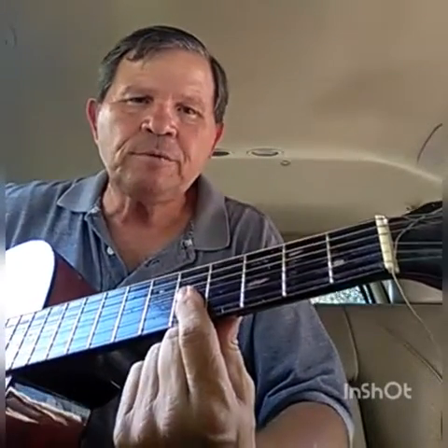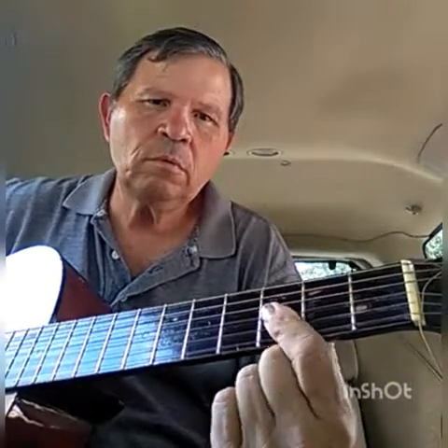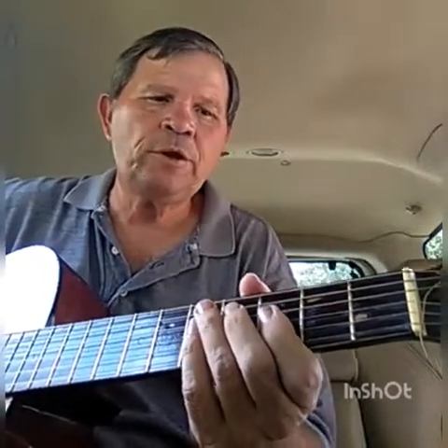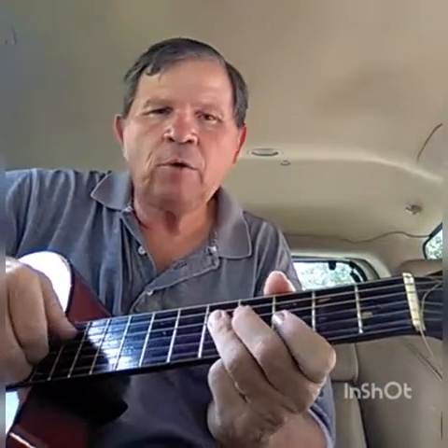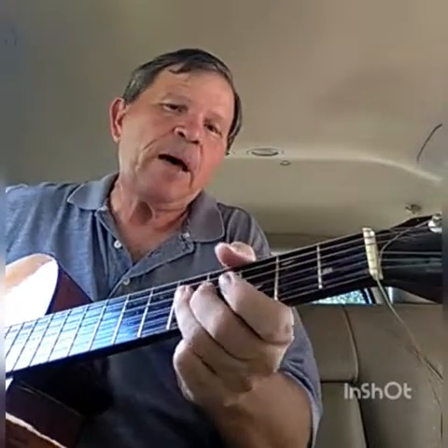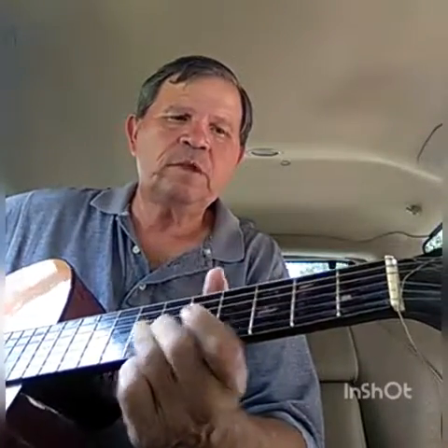Now I'm hitting these two notes here. I'm just doing a thumb here — it's kind of awkward — but you can hit it a couple times. It's a very common blues lick. You can slide if you want, and that's very common there too.